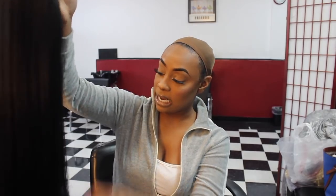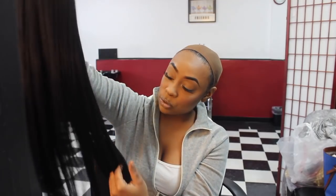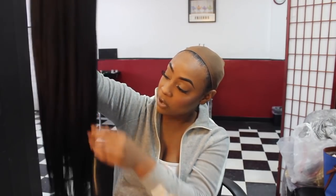I haven't really been feeling the super long synthetic wigs, but with this one it seems like it would take to heat pretty nicely just by the way it's feeling right now. I love that this feels and looks like a really nice density of hair. The texture really does feel like Remy hair — it has a little bit of texture to it but it's just so soft.